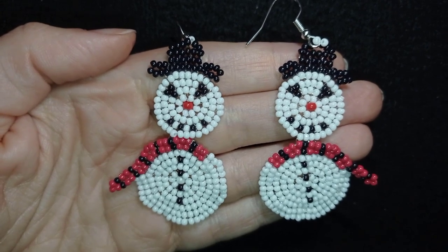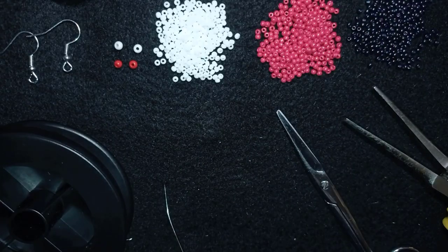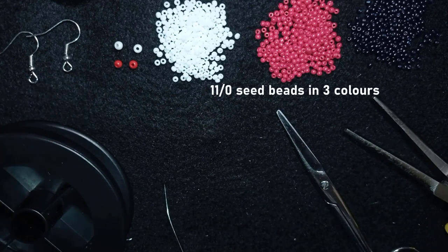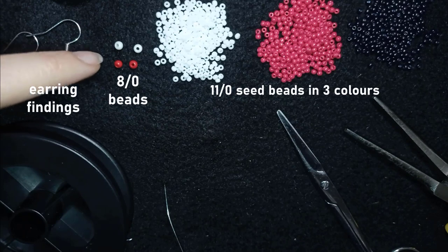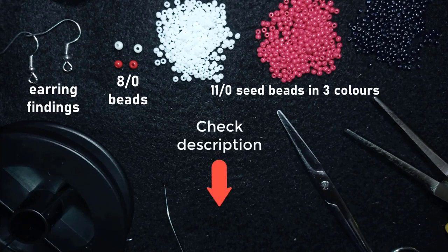Okay, now it's time to start with the list of materials. For the second part — the body of the snowman — I will show you all the materials you need for the whole project. I'm using three colors of 11-0 seed beads: white, red, and black. I'm also using the earring findings that I attached to the head and showed in my previous video, but you will still need them for the whole project. For the nose I need two red beads, but for the body I use two white H0 beads.